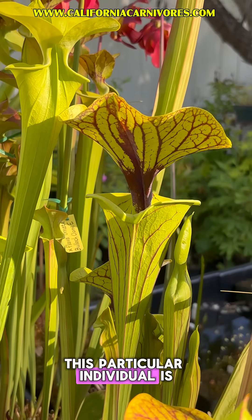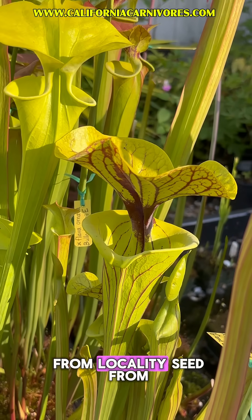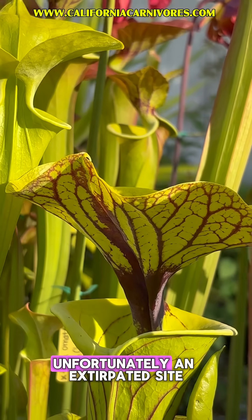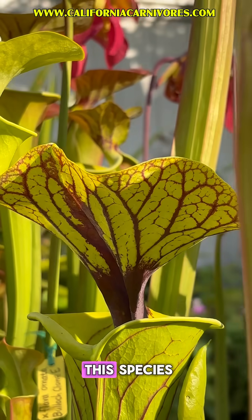This particular individual is Damon's clone, which was grown out from locality seed from Bullock County, Georgia, which is now, unfortunately, an extirpated site, or extinct, location for this species.